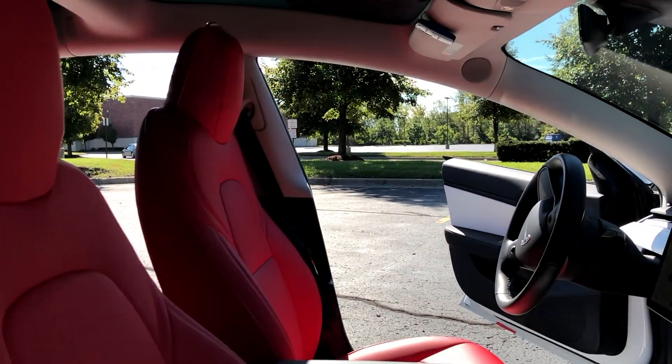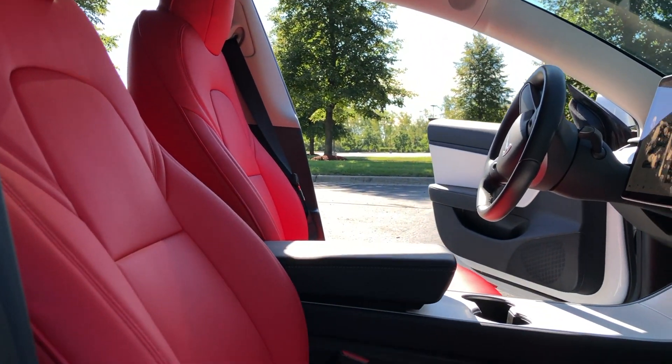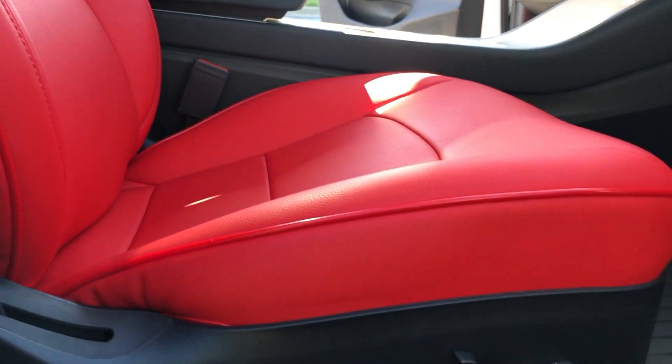I wanted to take this time to give you guys an update after having these seat covers a little over three months. If you are interested in purchasing a set, be sure to check out Custom Cover or Xtreme Online Store — I will leave a link in the description box below. In my opinion, these seat covers are totally worth it. They look so unique, they're an attention getter, and the cool thing is that they are also protecting your original seats. Thank you for watching. If you have any video requests, leave them in the comments below or message me on Instagram, and be sure to subscribe to my channel so you can keep up with my Tesla build and adventures.